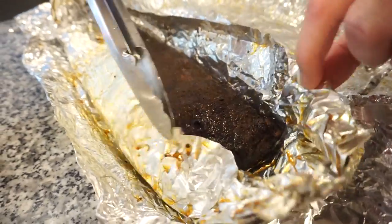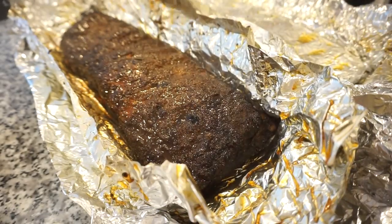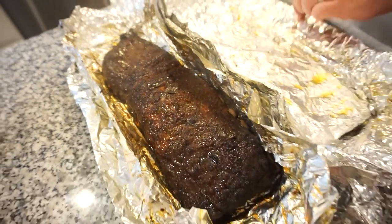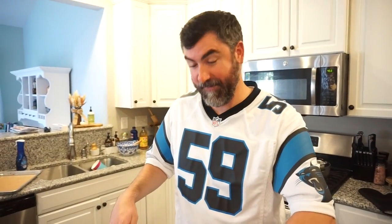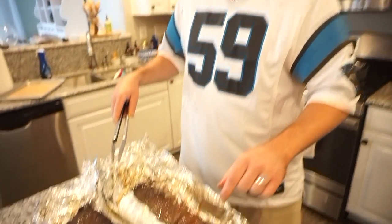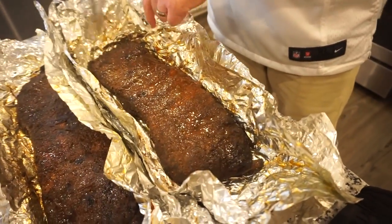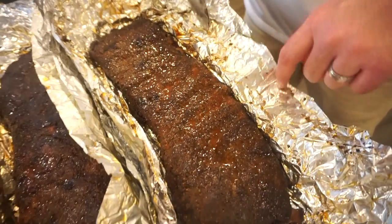Look at that - woo! Look at that, that is a beauty! The flex - did you see the flex? These smell incredible, like I feel like it's one of my favorite smells ever - just smoked ribs. Oh, we got to go get them finished up, they look so good! Okay so it is much later in the day now and it's time to sauce our ribs. If y'all have been here for a while, you know that I like to kind of concoct my own little barbecue sauce.